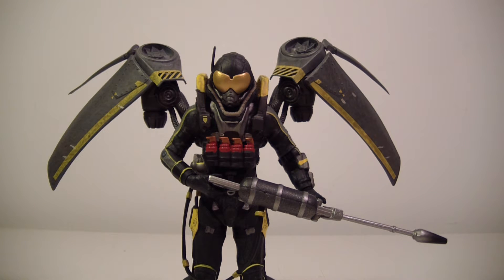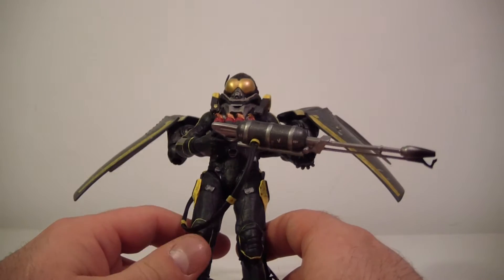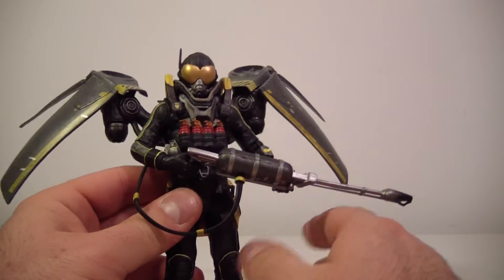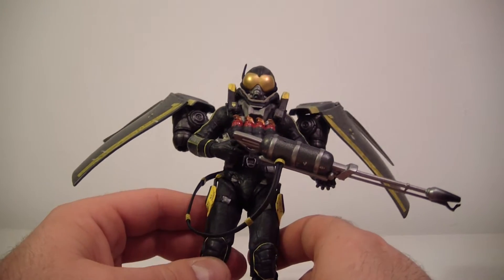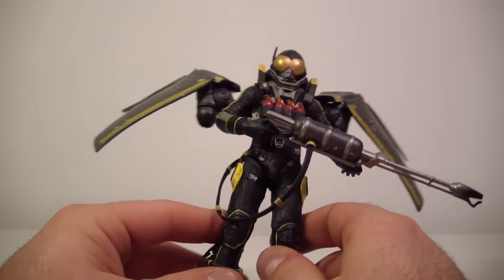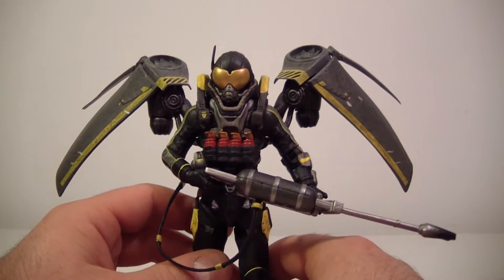I know it's been a long wait — I finally just got to him. I actually had to send this figure back because he had a broken leg. While I was shooting the original review, probably over a month ago, his left leg snapped off. This is a new one — Big Bad Toy Store sent me a replacement, no harm no foul. It was probably just a faulty figure.